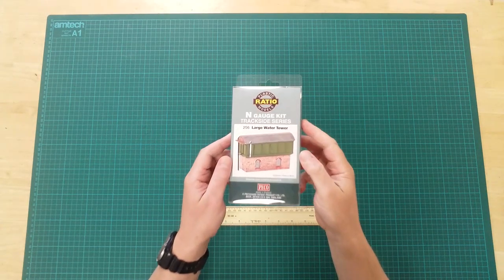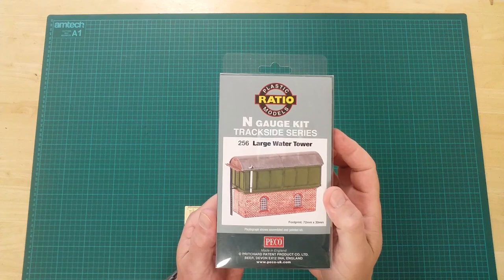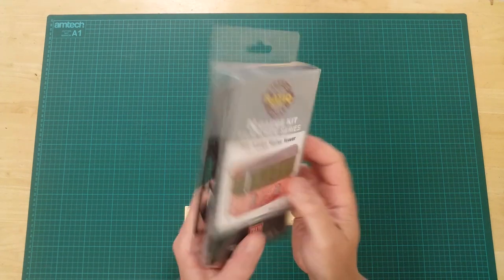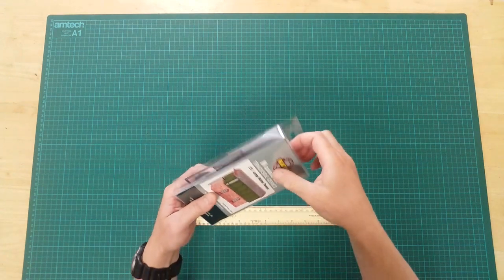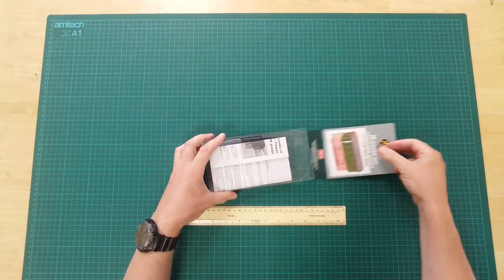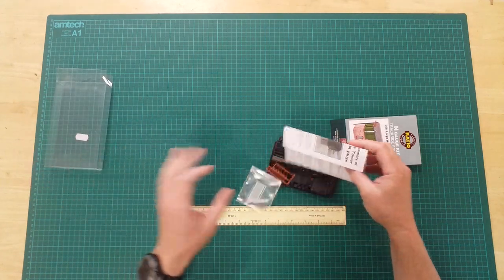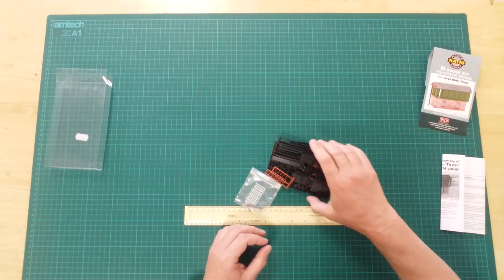This is the 256 large water tower by Ratio Models in N gauge. This is a plastic kit that will require assembly and can be painted as desired. In the box you will find a selection of plastic sprues, acetate, metal and rubber parts, and instructions.